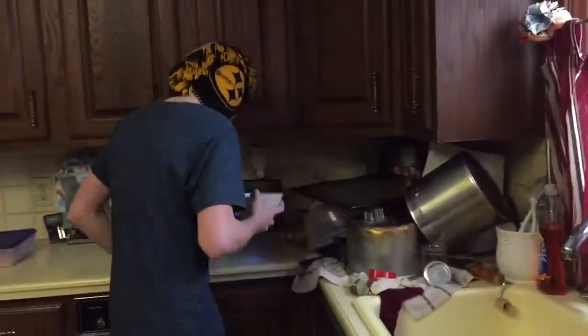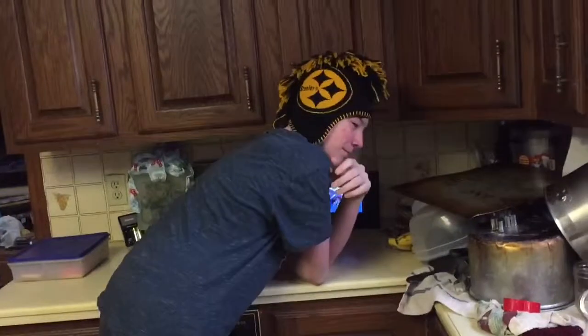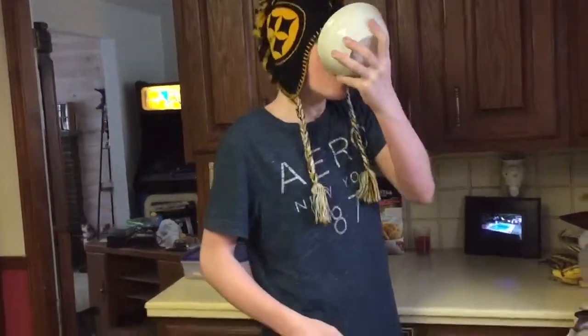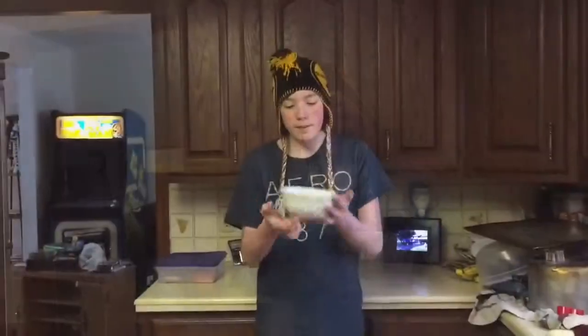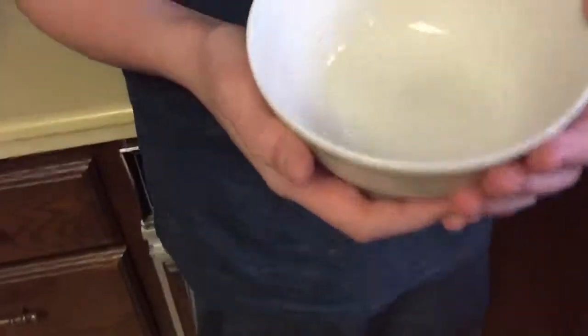That's nasty, dude. That's nasty. And then when you spit in your bowl, a cherry will magically fall from the ceiling into your bowl. Just like that.